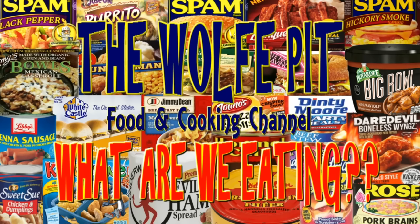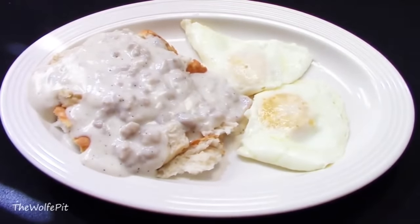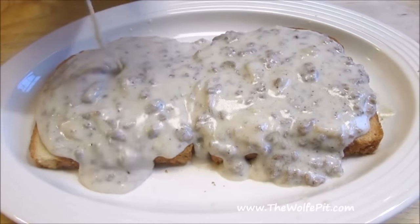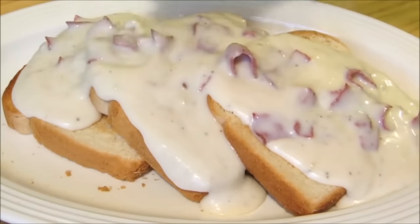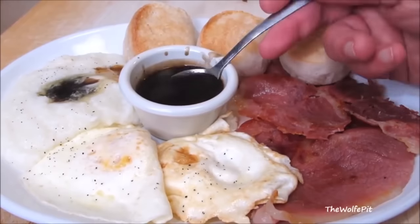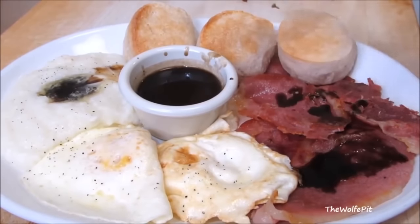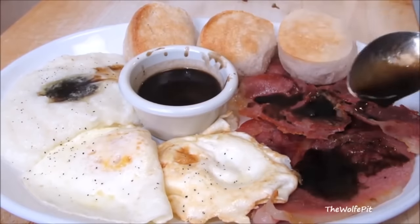Hey everybody, welcome back to The Wolf Pit with another episode of What Are We Eating? Sausage gravy and biscuits, SOS — also known as shit on a shingle — or simply hamburger gravy, or cream chip beef on toast, and finally red-eye gravy are all inexpensive, simple to make, and most of all, they're a delicious breakfast, lunch, or dinner.